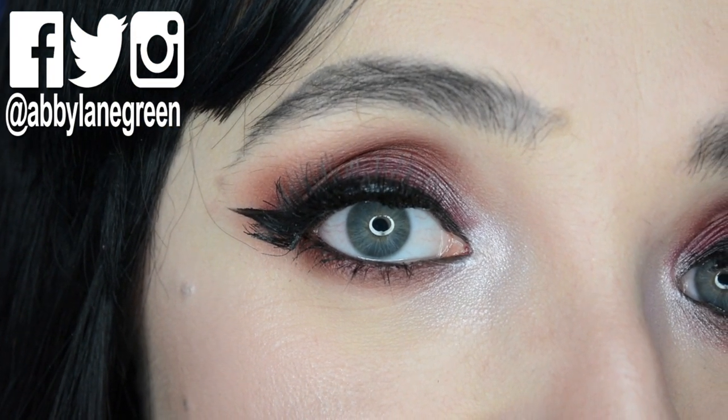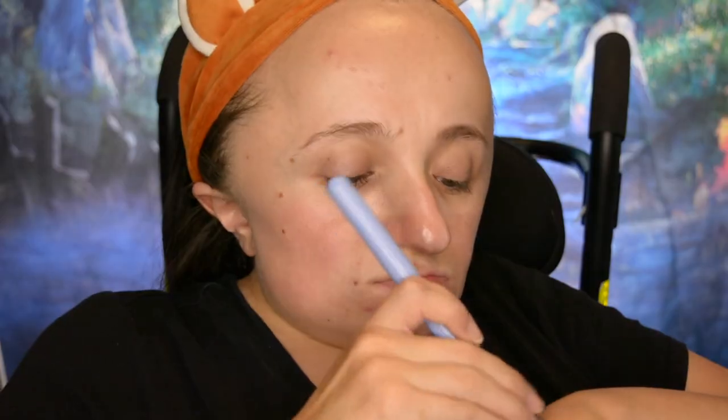Hello and welcome back. I wanted to make sure that at some point this month I gave you a generic goth dark makeup look that can go with a witch costume, a vampire costume, or whatever. I feel like with this wig I look a little Elvira-y, so that's what this video is for.